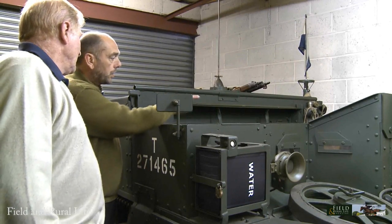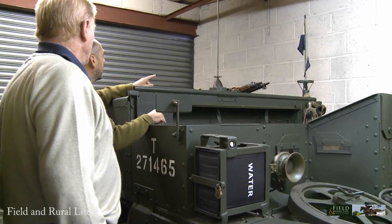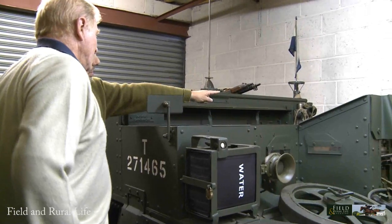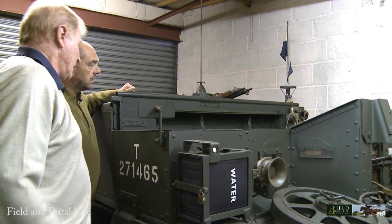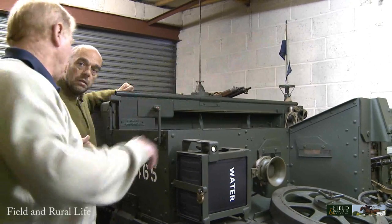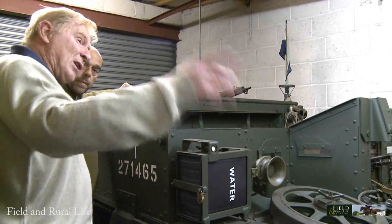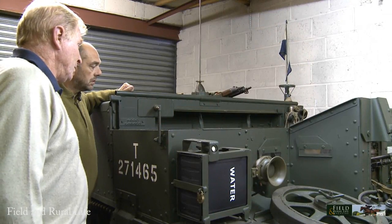We've got the Bren gun over on the side. Up on the top here we've got rifles and different weapons — a Sten gun and .303 rifles. And over on the side, that's the smoke discharger. What they had was kind of a can, like an overgrown bean can, that went into the muzzle, fired with a blank, which would give it a range of perhaps a couple of hundred yards to generally spread a smoke screen.